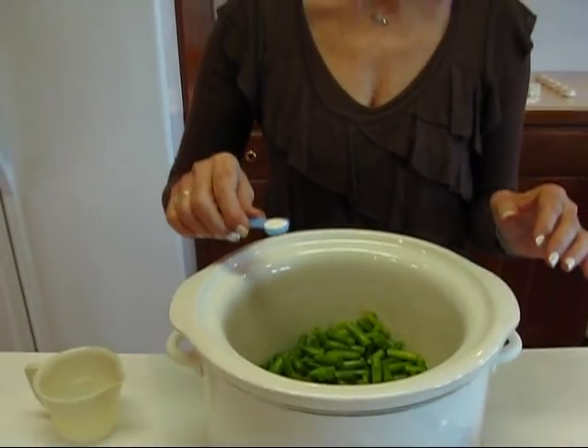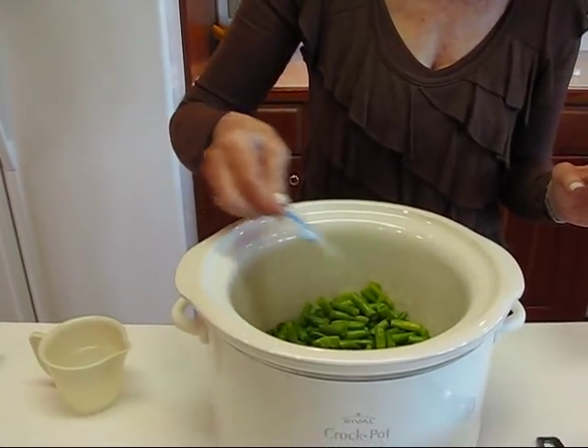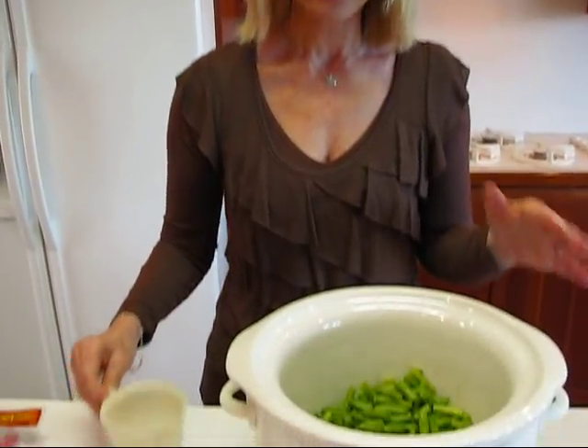When you get your green beans in, salt them a little bit — you can always come back as they're cooking and check for salt. I'm starting with just one half teaspoon, just sprinkling that around over the top. The reason it's so light is that I'm going to be seasoning with ham, and the ham is salted, so I don't need as much salt.